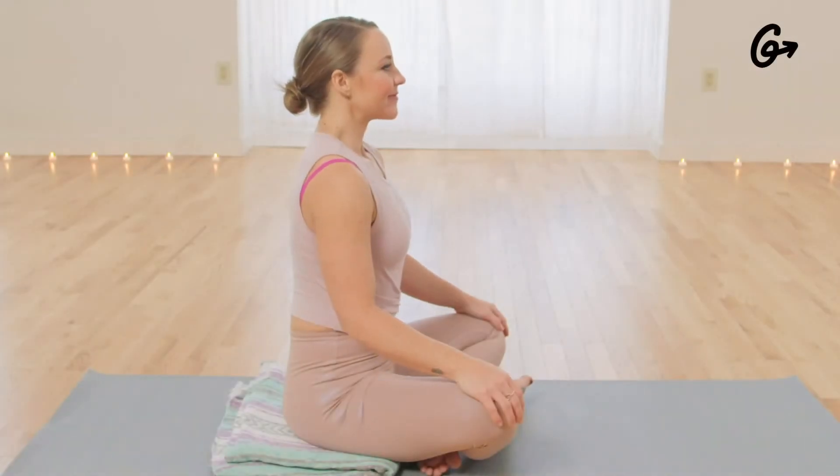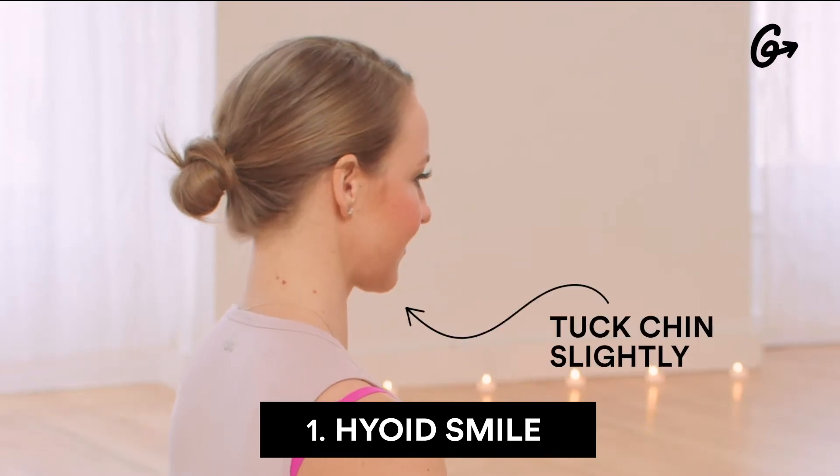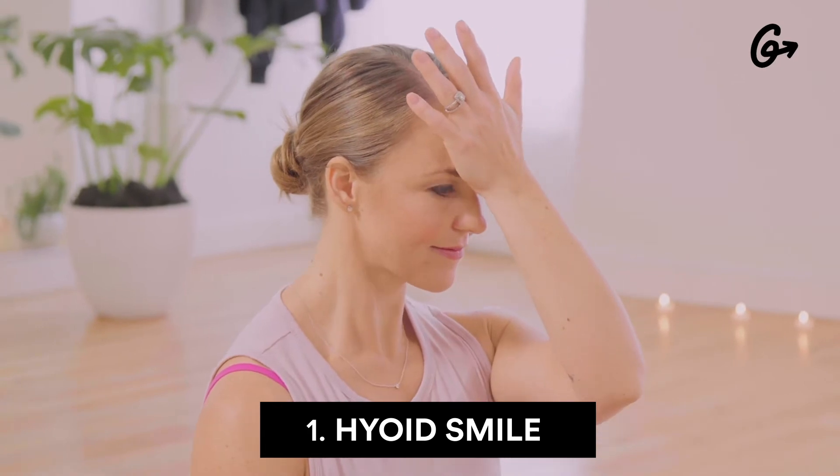To begin, we'll do a hyoid smile. You'll tuck your chin in slightly, feel the back of your neck lift up, and then bring your hand to your forehead to slowly press in three times.